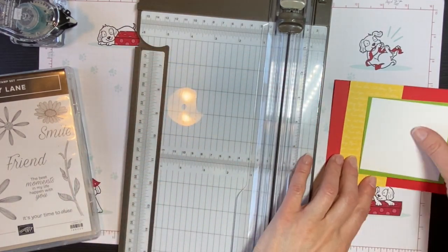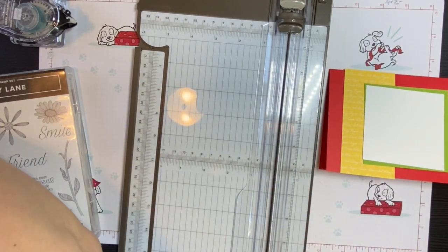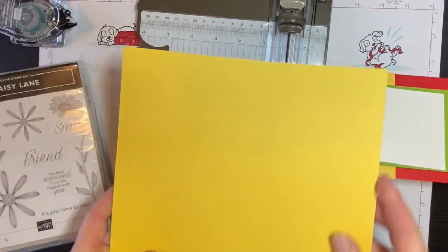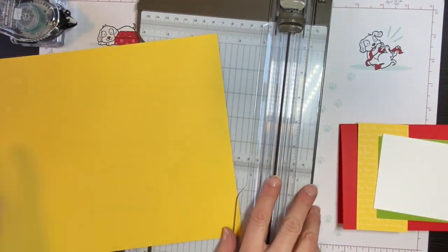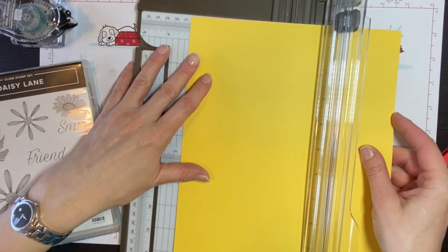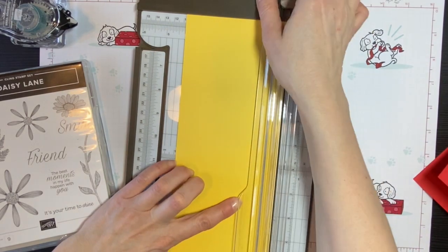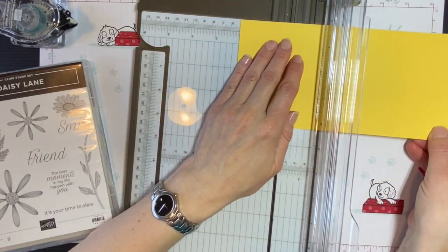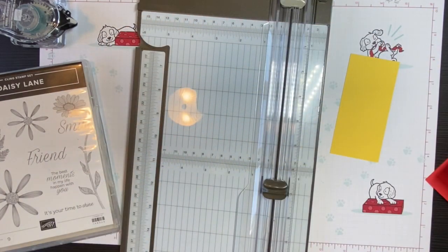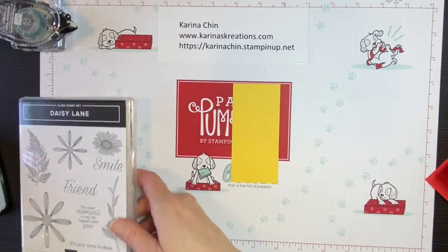What if you didn't buy the Designer Series Paper and you really want to make a card? I'll show you another option — you can create your own Designer Series Paper. I'll pull out a piece of Whisper White and a piece of Daffodil Delight cardstock that came in the same paper pack. Again, I'm cutting it four and a quarter by two inches. I'll show you the two ways that we can do this card. I think I'm ready to start stamping. This is going to be a basic, simple card, but it's still going to be super cute.